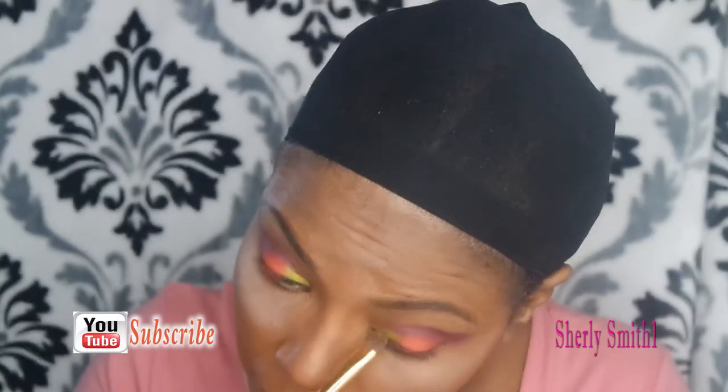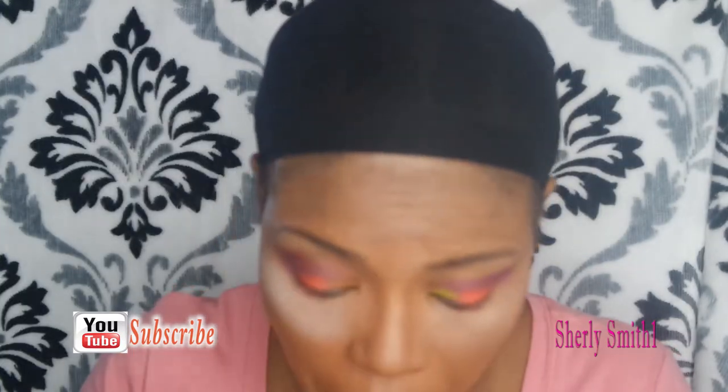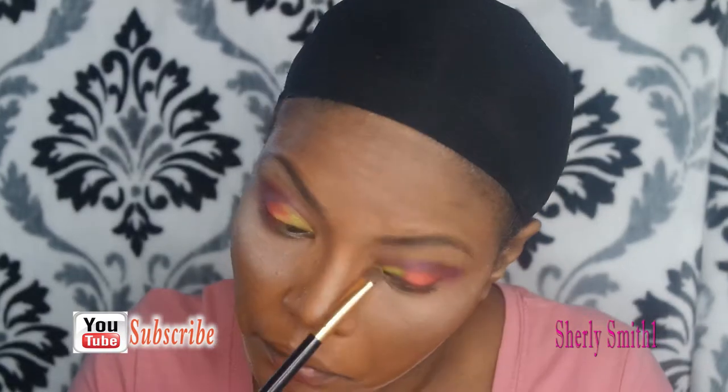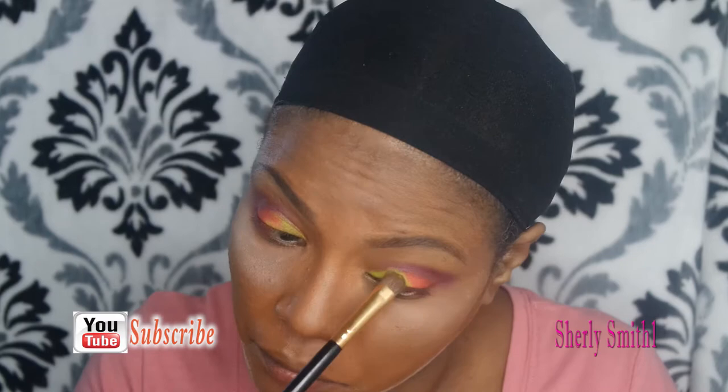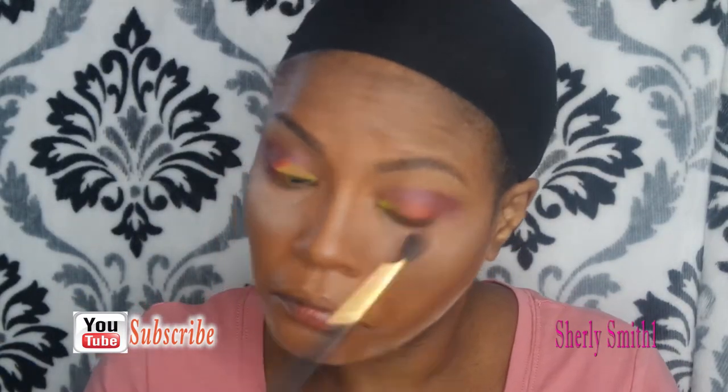I believe what she just showed is the Urban Decay Electric palette. She was kind enough to provide me the boxes, which is very helpful. She's obviously putting it on her eyes. I'm not sure of the technicalities — I don't know if it's called a palette or whatever, but I know there are different terms for it.